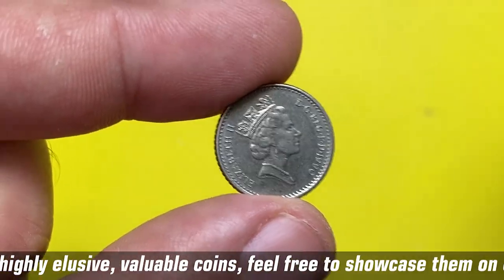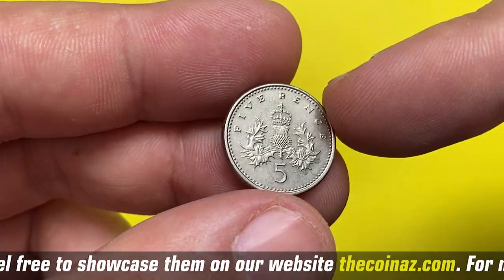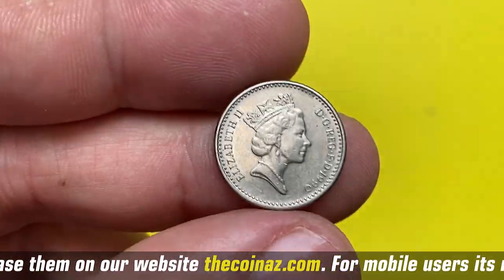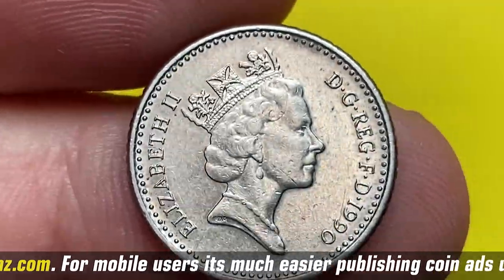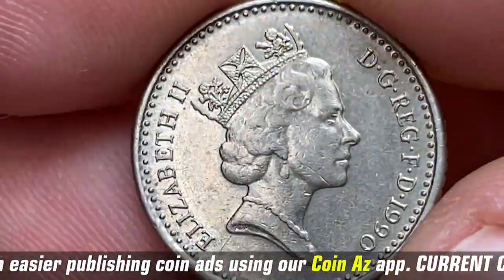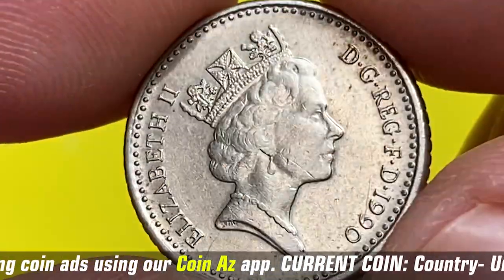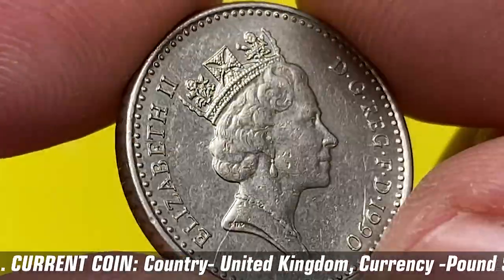Hey everyone, welcome back to Coin-as Numismatic Channel. Today I'm going to show you this 1990 Elizabeth the Second five pence from Coin-as collection. This particular coin is in extremely fine condition, void of tarnish, and is a copper-nickel coin with a weight of 3.2 grams and a diameter of just 18 millimeters — so it's a pretty tiny coin.